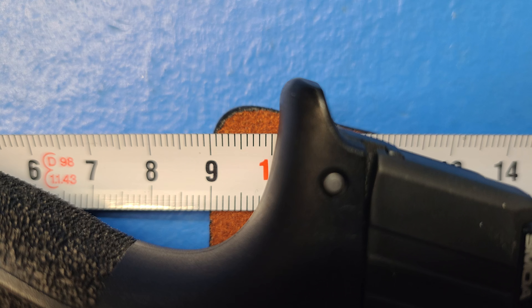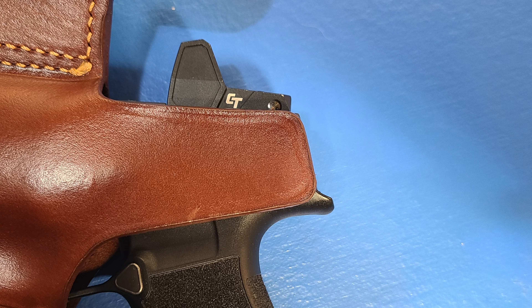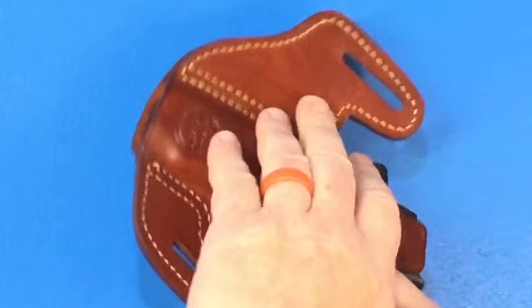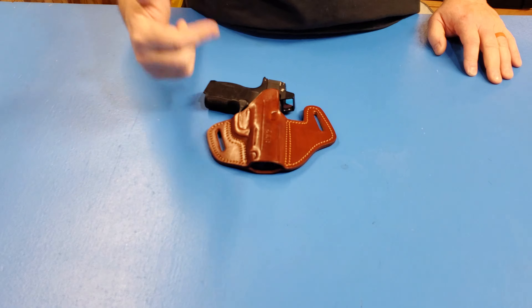I sent them another picture showing what was wrong and they made me another holster. Was it going to be the holster? Yes. The sweat guard is the right size, my pistol fits right into it, and I carry it every day. You can see right here I'm starting to get the wear that you typically get on a leather holster, and I absolutely love this thing. It wasn't an easy adventure to get here, but Falco stands behind their holsters, and that's what I look for.